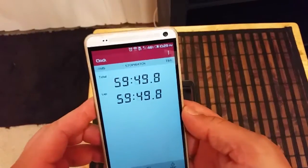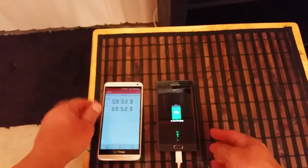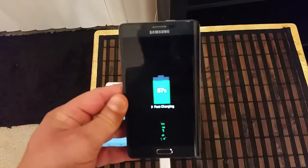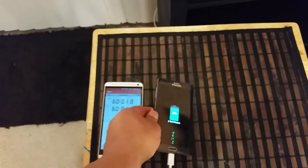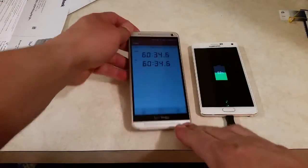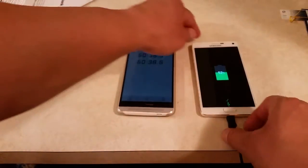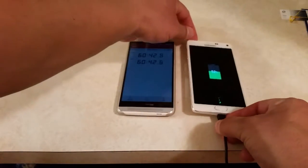Time for another update. We are getting close to one hour since we started the test, and we're looking at 86 percent charge on the Samsung Galaxy Note Edge. Let's take a look at the Note 4 — at 60 minutes and 35 seconds, we're looking at 52 percent on the Samsung Galaxy Note 4.